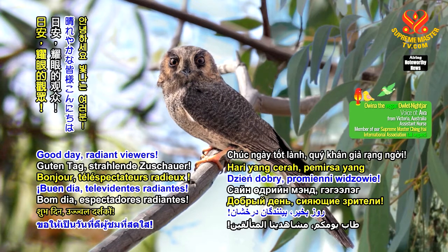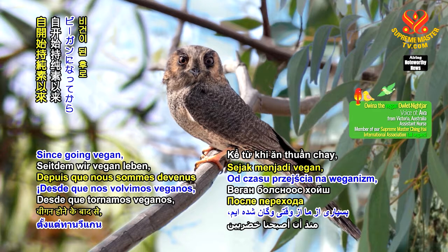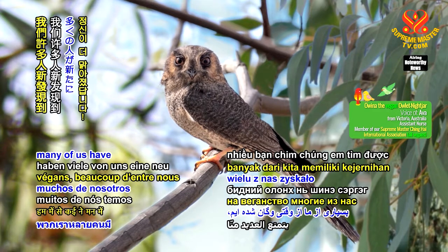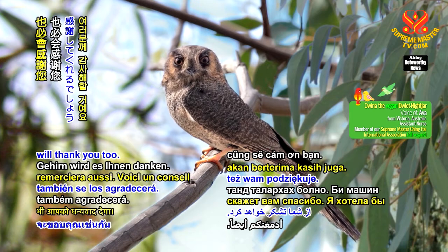Good day Radiant viewers, I'm Owina the Vegan Owlette Nightjar. Since going vegan, many of us have a newfound clarity of mind. Be vegan and your brain will thank you too.